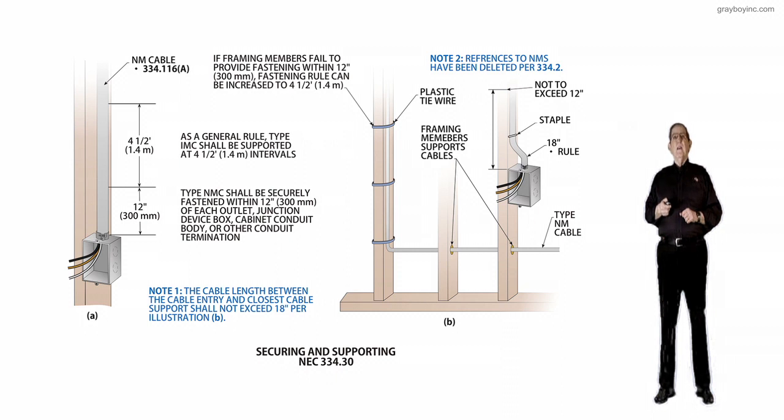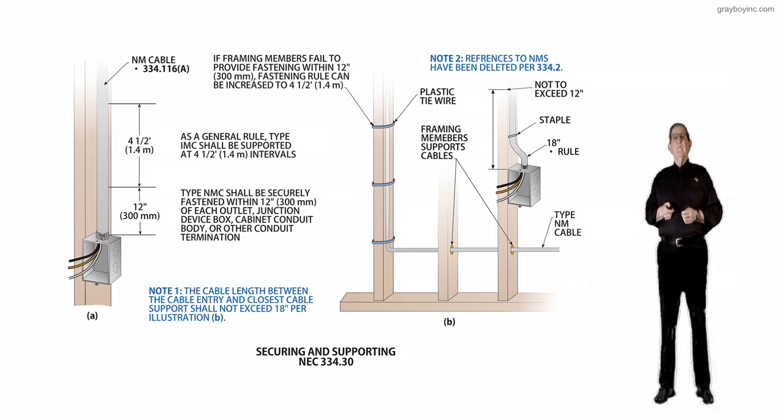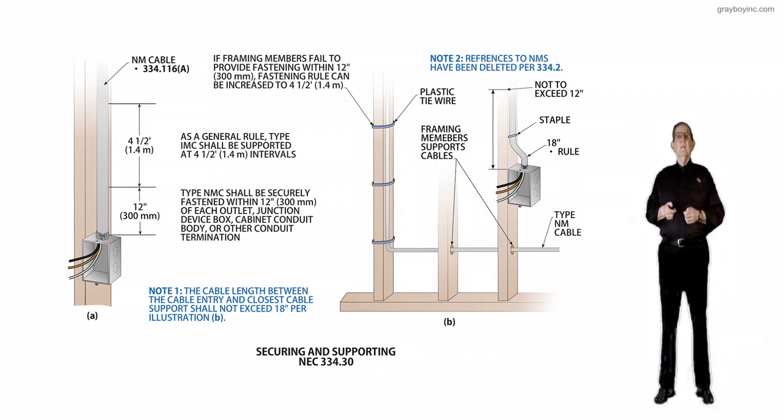Dropping down below that, notice that NM cable should be securely fastened within 12 inches of each outlet, junction box, cabinet, conduit body, and other conduit terminations. So we basically have a 12-inch support within the device box, but then every four and a half feet after that. That's in compliance with 334.30, and the NM cable can be looked at in more detail in 334.116A.